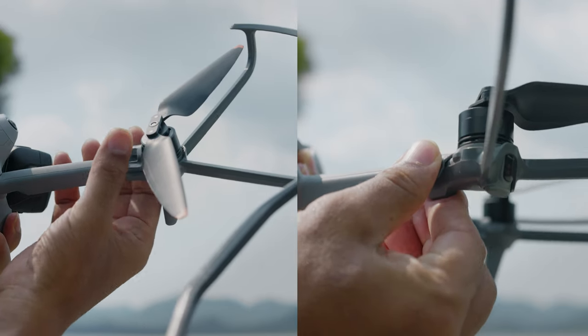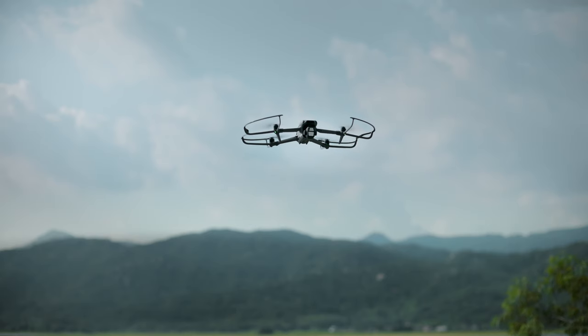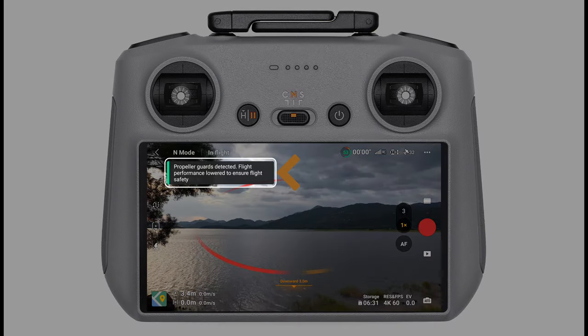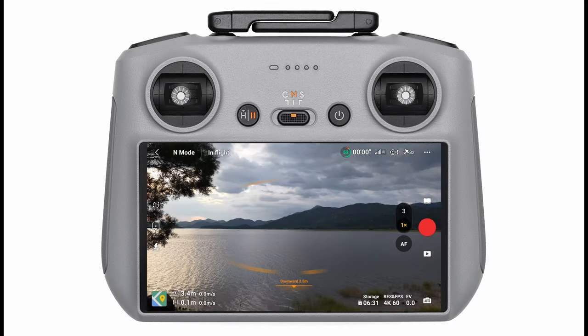Close the locks. After attaching the propeller guards, hover the aircraft for a while until a prompt appears in the DJI Fly app indicating that the propeller guards have been detected. The aircraft is ready to fly once they are detected.